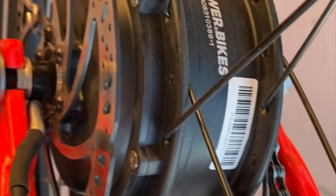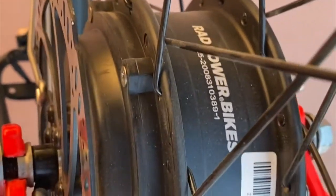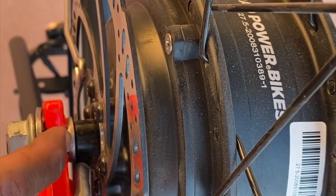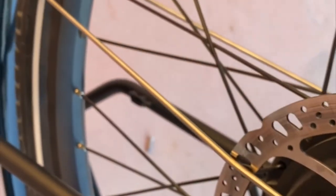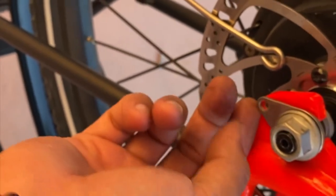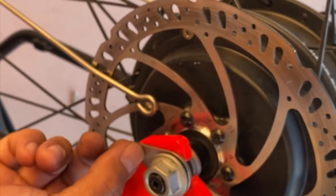We have the rear wheel back in the dropouts. You need to make sure the little washer for the axle is on the inside, and be careful that you have this oriented correctly. This is the plate for the torque arm, so make sure that it's lined up correctly to the screw hole before you put everything in place.